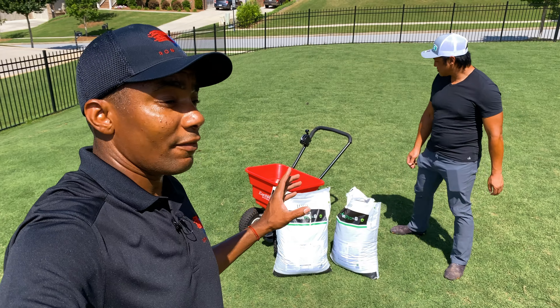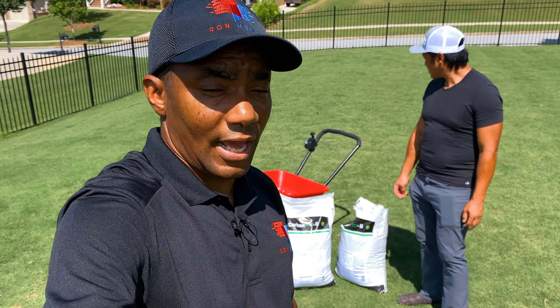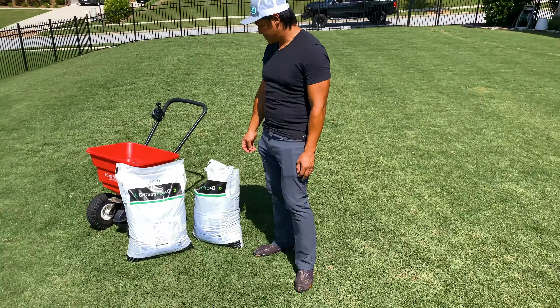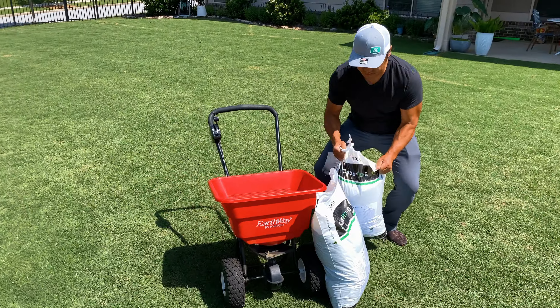And if you want to do the lighter rate of five pounds per thousand, you want to set your spreader to 15. So what you're going to see now is Alex grabbing that bag, pouring it in, and you guys will get to see us apply this to the lawn.